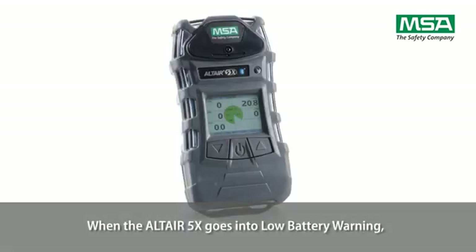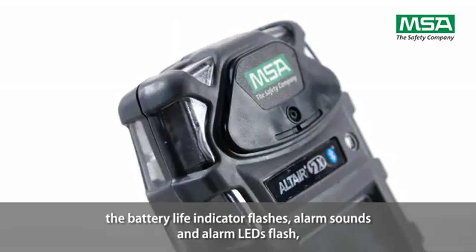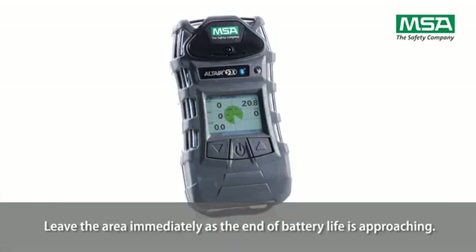When the Altair 5X goes into low battery warning, the battery life indicator flashes, the alarm sounds, and alarm LEDs flash. The display shows low battery. Leave the area immediately as the end of battery life is approaching.